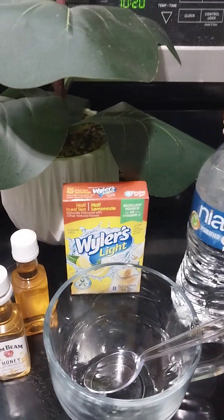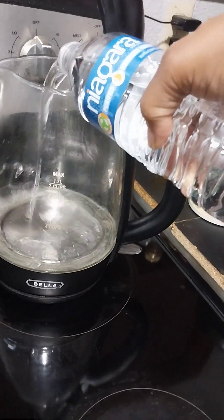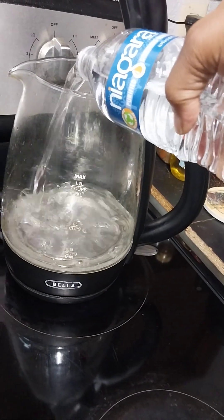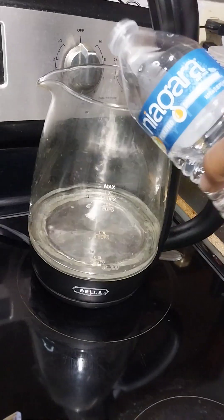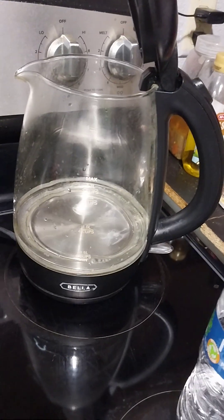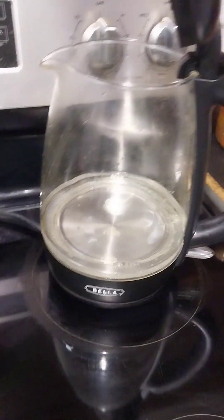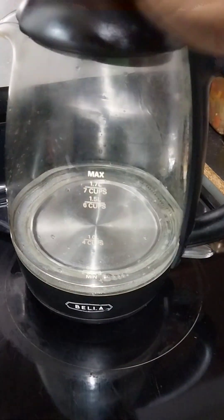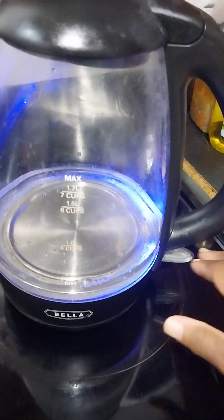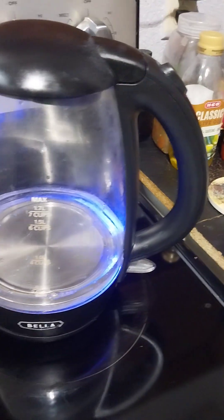We're gonna take this bottle of water, put it in here, and I'm gonna let it boil. That should be enough — it don't take a lot. I'm gonna close it up, cut that baby on, and it'll come to a boil pretty quick.